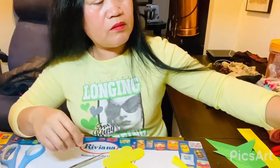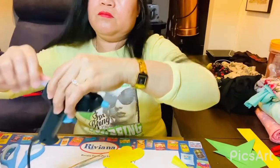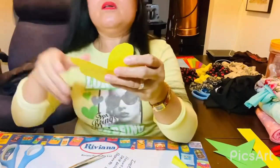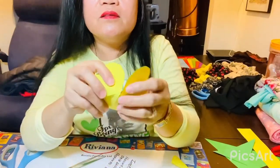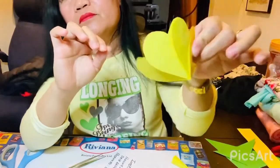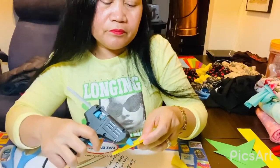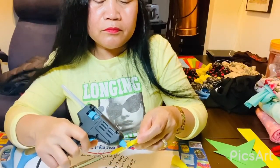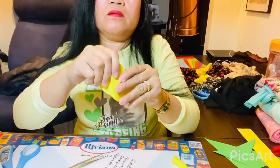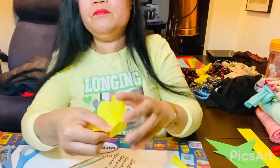Ito. Naragawa ko ng ano, bala yung gun ko. Ito. Kasi nagme-melt na siya. So ganyan natin guys. The same thing, like this. So ganyan lang guys.